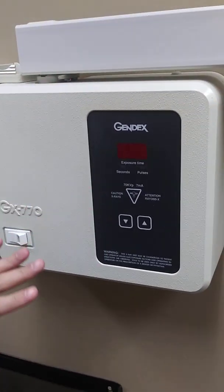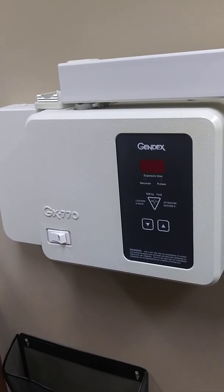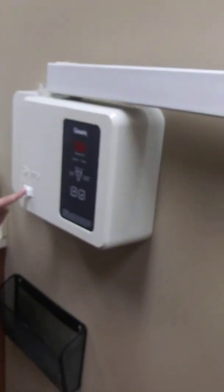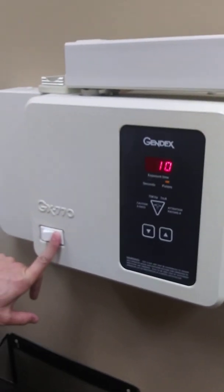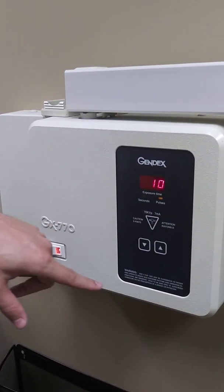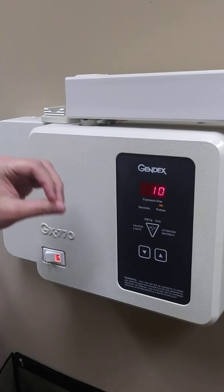You can see this is a Gendex brand. You'll come across many different brands but all of them look very similar, and the purpose is to actually take x-rays. This one is pretty generic, pretty straightforward. The only way we operate this one is there's an on and off switch. You turn it on, you'll see that the only lit panel here is just this number, which is the amount of exposure time.